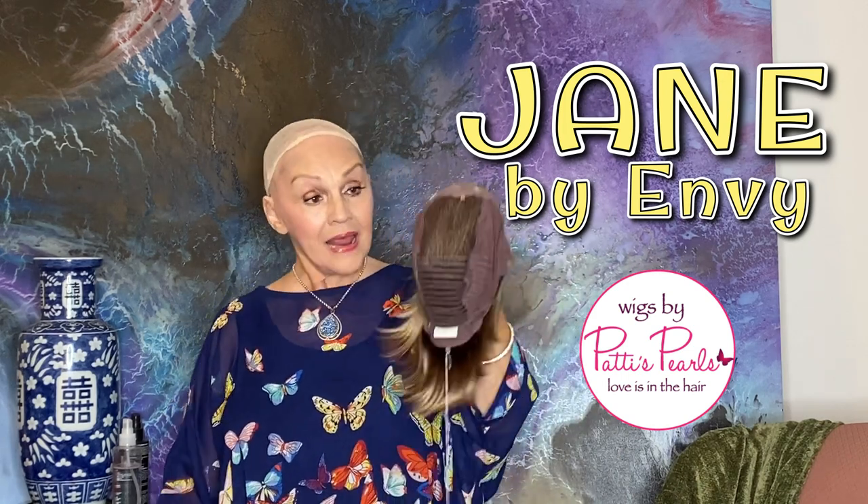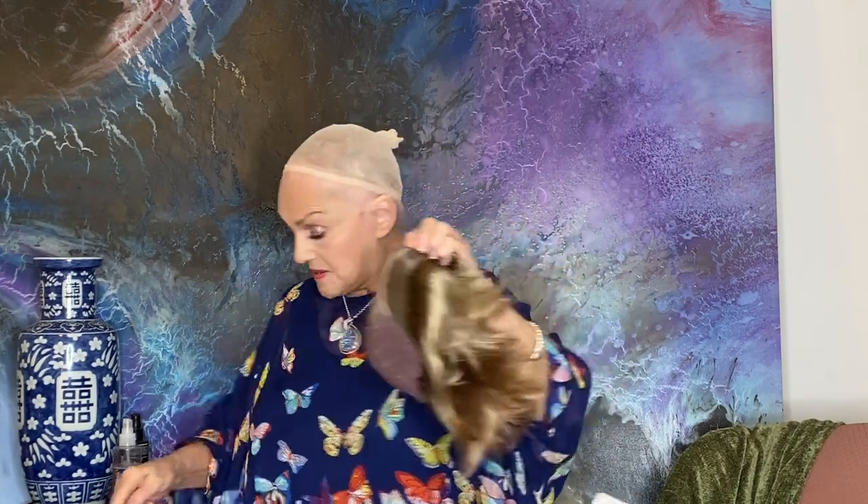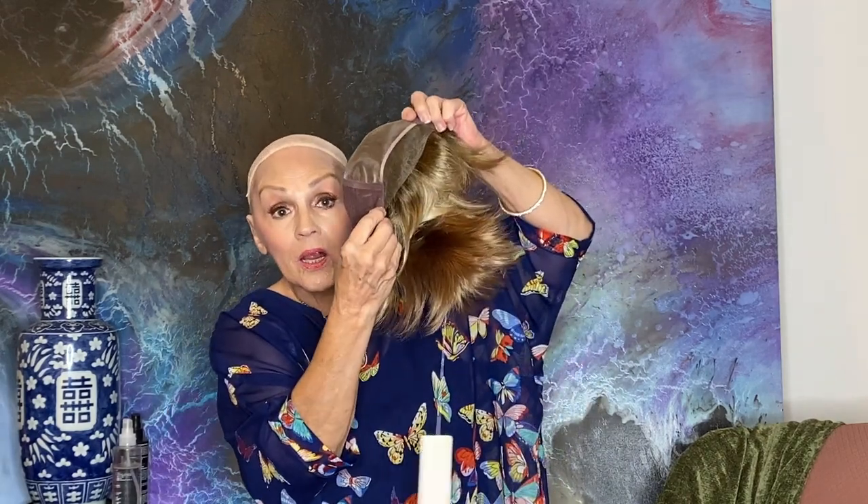Envy. Her name is Jane and she's got all the bells and whistles. She has the smart lace all the way from over here, so if you pull her back it's a deep lace — you could put a headband, a ribbon, or a clip.